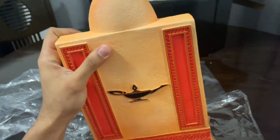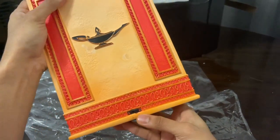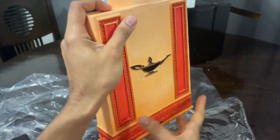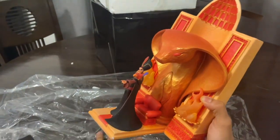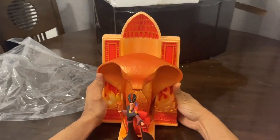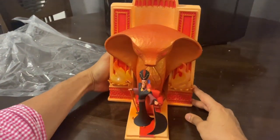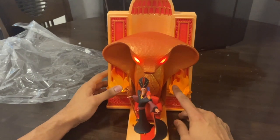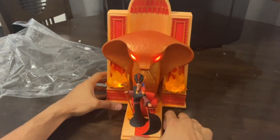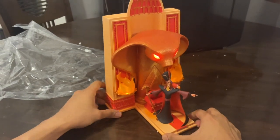Apparently it flickers when I switch on this switch over here. It has a flat base for table or shelf decoration. Let's just quickly put it up — and there it goes! Yeah, the flames are freaking flickering and the eyes are glowing red on the cobra.